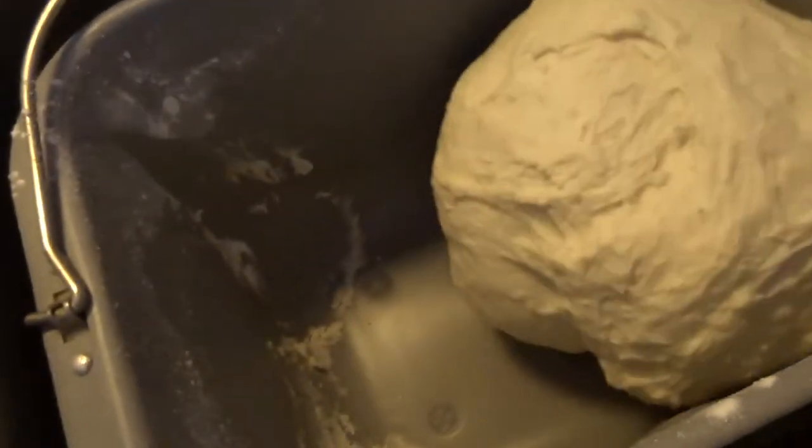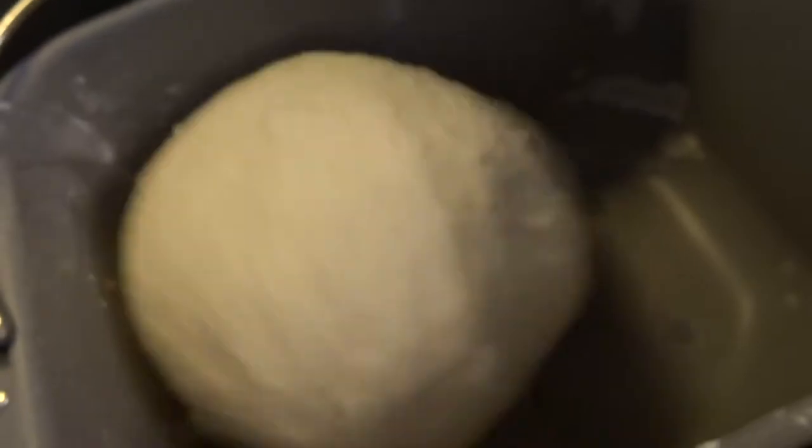The dough is in progress. You know it's good when it's not super solid and you can squish it easily, but it doesn't goo up on your fingers. At this point I'll see you in about an hour and 22 minutes.